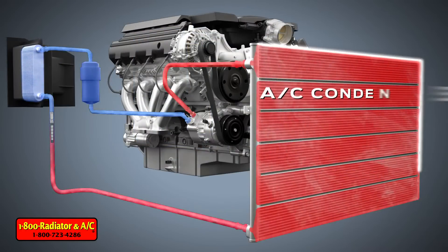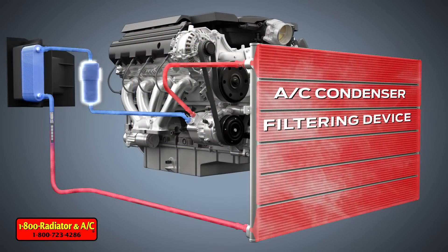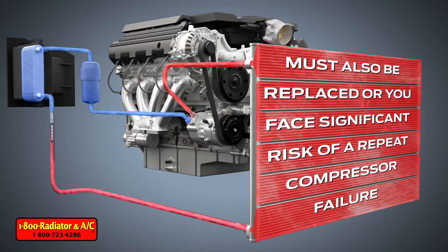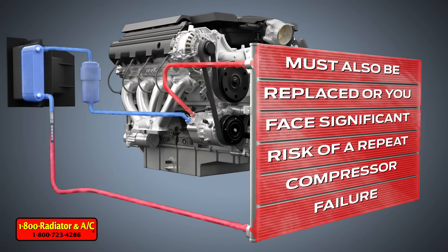When a compressor fails, the AC condenser, the filtering device, and the expansion device must also be replaced, or you face significant risk of a repeat compressor failure.